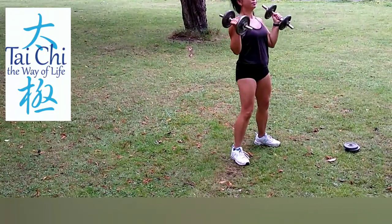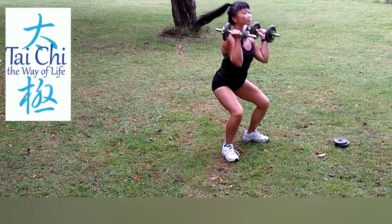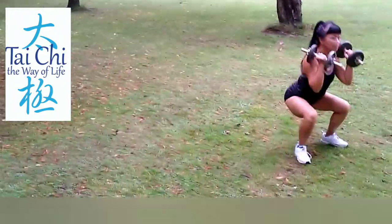And I'm going to do a squat thrust. So you squat on the way up, doing a shoulder press at the top.